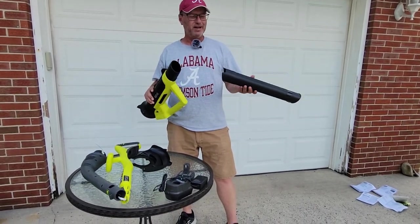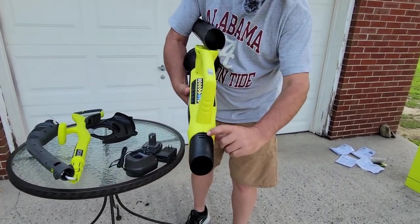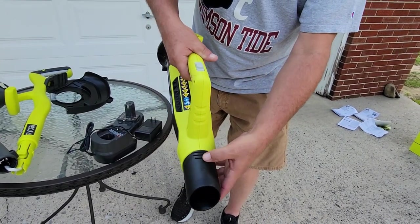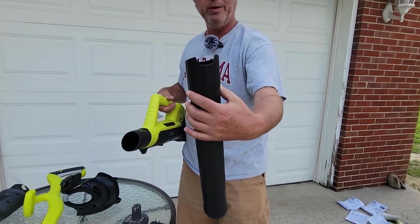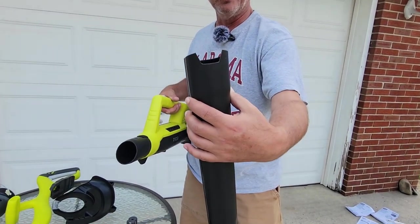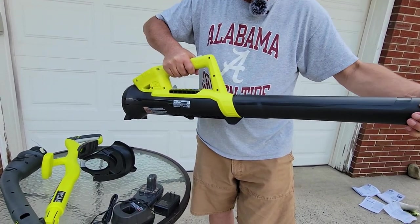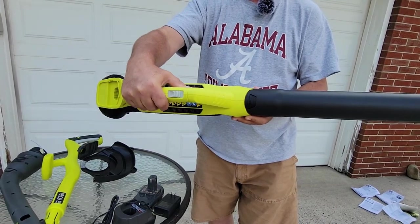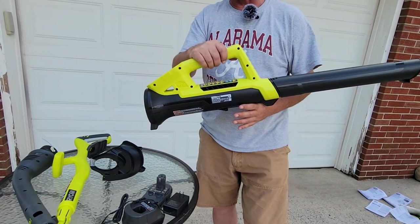We're going to do the blower first since it's so easy. If you look on the top of the blower, there are a couple of ridges or grooves, and on the tube outlet there's a groove in it. Literally all you need to do is push that on where the grooves match. Then you put your battery in and turn it on.